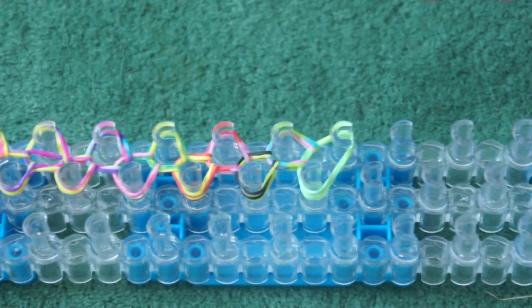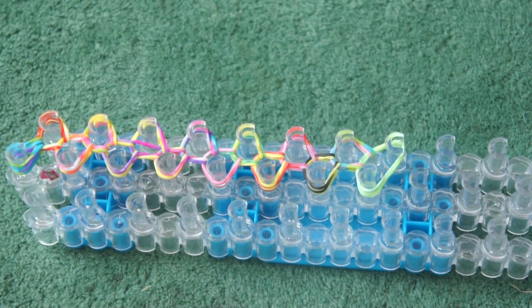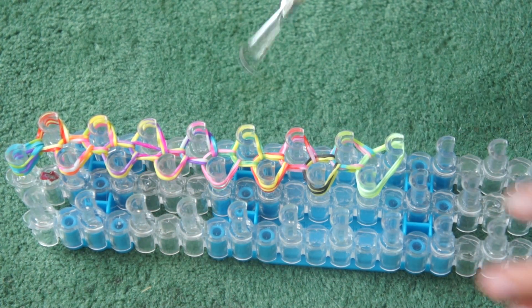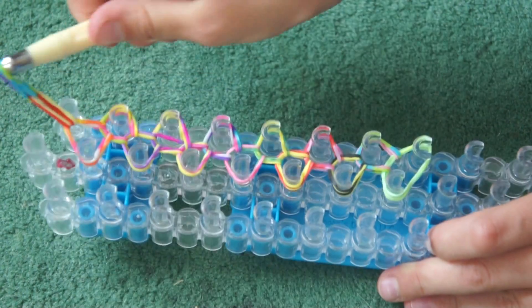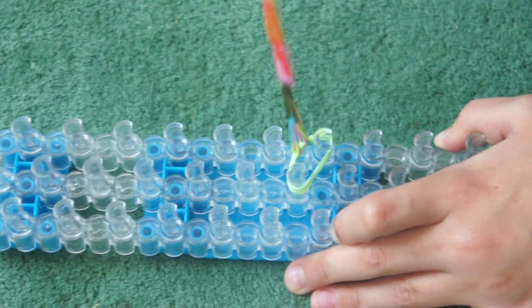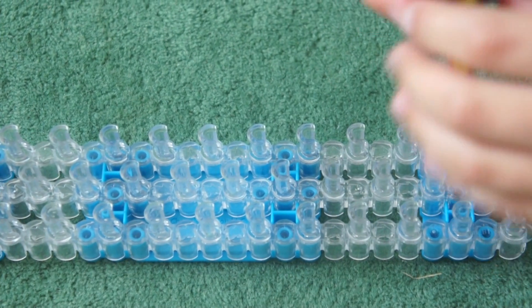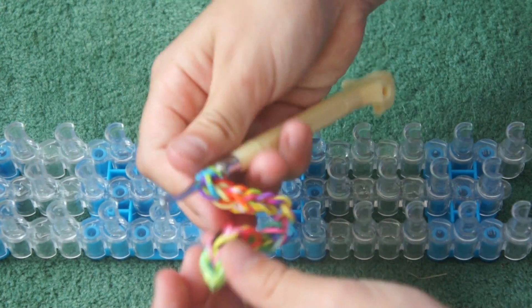Now what you are going to do is get your hook — you can use any hook. Get your hook, go under, and make sure that is on. And there is your fishtail bracelet.